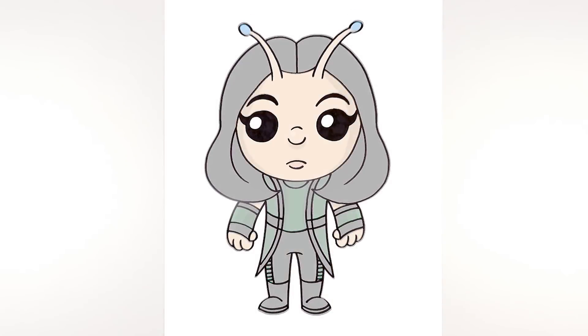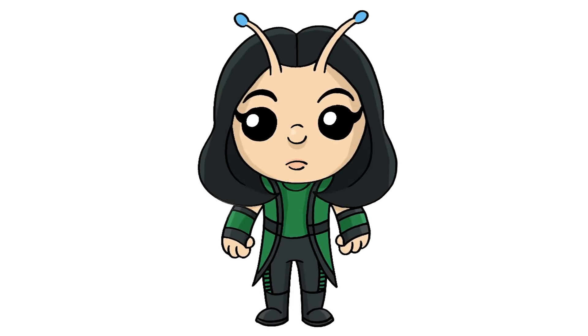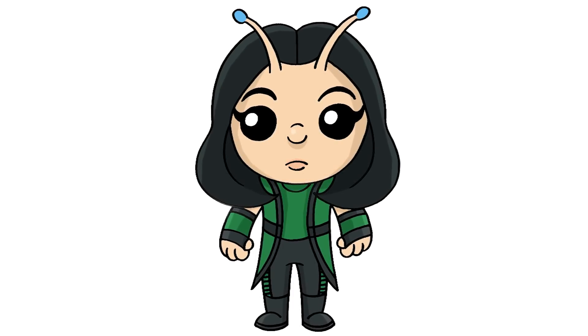And that's pretty much it — there's Mantis from the Guardians of the Galaxy. I hope you enjoyed today's lesson. Make sure you subscribe and send me your requests in the comments below. Thanks for watching and we'll see you again soon.